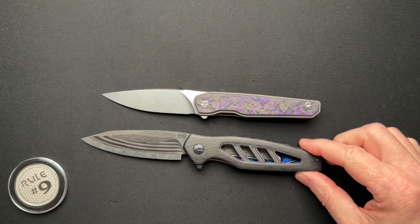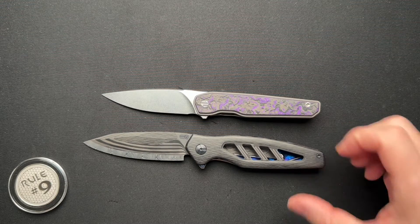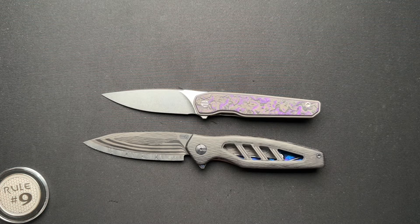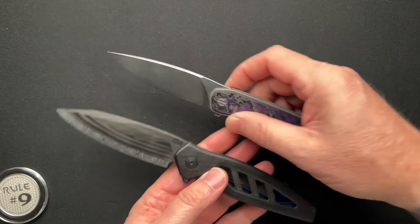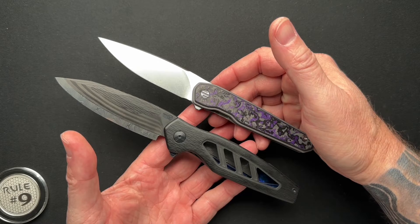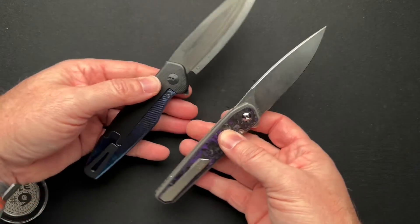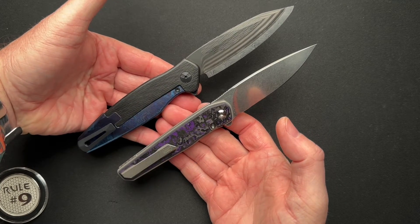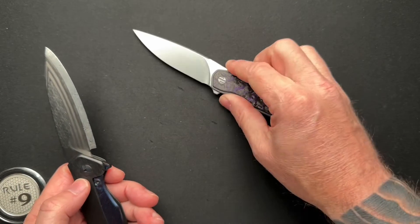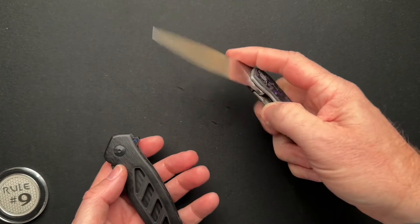Here it is next to the VCEG Interface. Similar overall shape — not design necessarily, but similar overall. The blades are not identical, nor are the handles, but they're very similar to me. The Interface is slightly bigger. When I first picked this one up out of the box during the unboxing, it just made me think of the Interface. Very similar to me anyway. Let me know what you think down below.